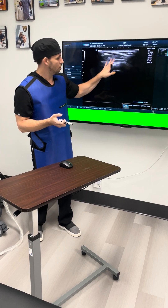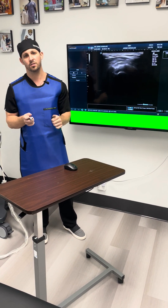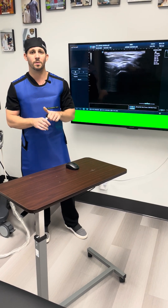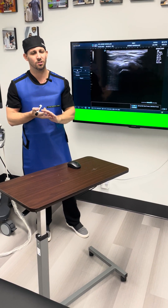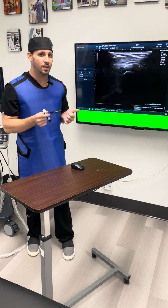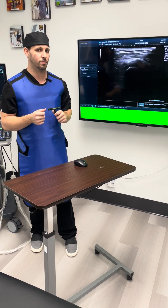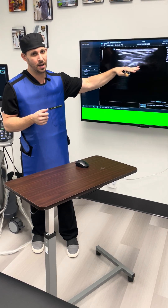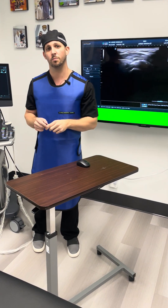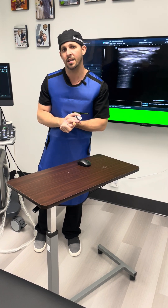After we took all of the calcium, we confirmed with the x-ray and the ultrasound, and we were able to re-inject platelet-rich plasma at very high concentration — we need to get very high concentration of growth factors. We injected about 10 to 20 billion platelets inside that rotator cuff tear. We also bathed the supraspinatus, infraspinatus tendon, and the subacromial-subdeltoid bursa as well, to hopefully stimulate a good healing response.